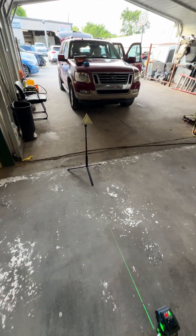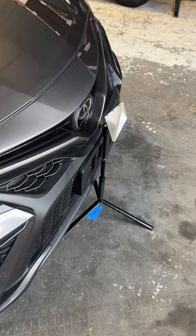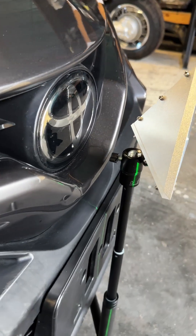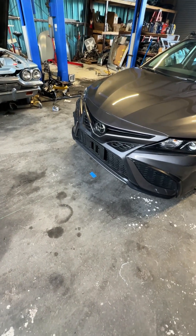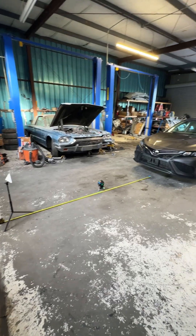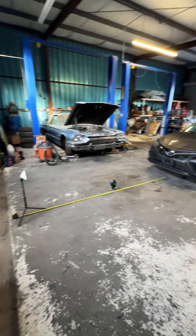Now that we have our center line established, we can go ahead and set the distance for the target. According to the service data, you want to line up the height of this triangle to the center point of the radar sensor. We're going to measure 3000 millimeters between that point and the front of our target.